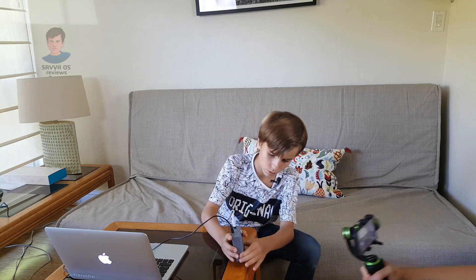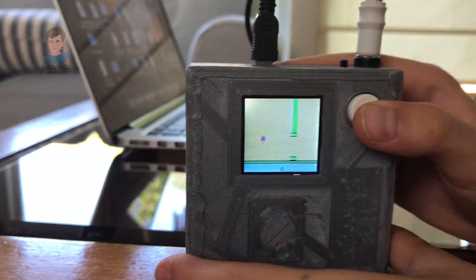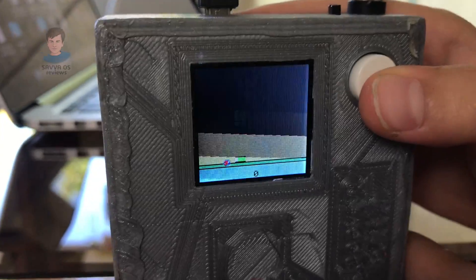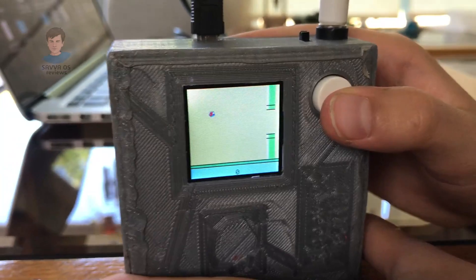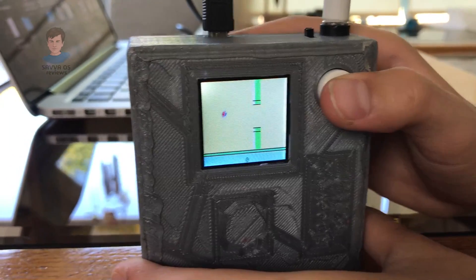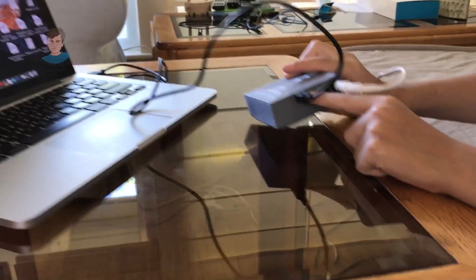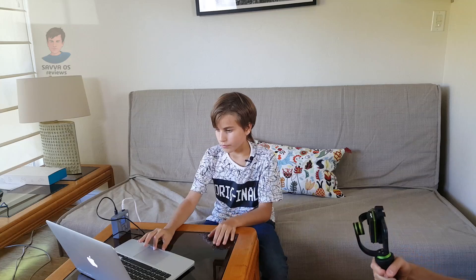So what exactly is this? This is a tiny Flappy Bird game, which as you can see is very hard. So if I want to make it easier, I would have to connect it right here to this mini USB and to my computer.